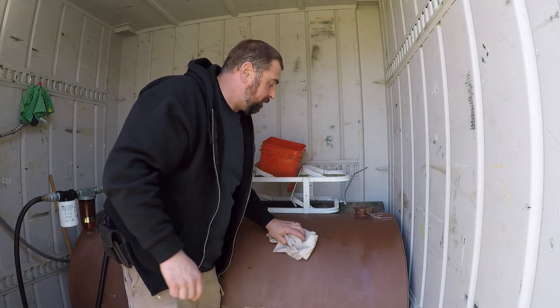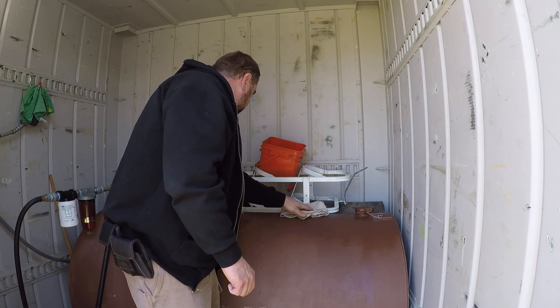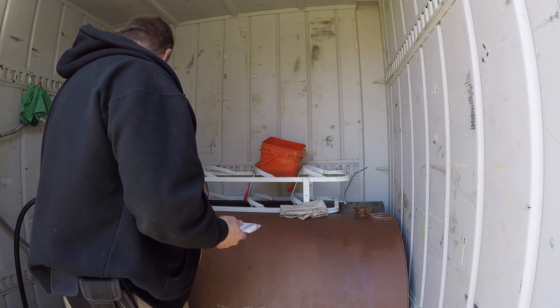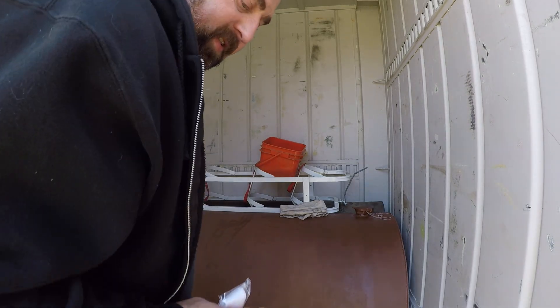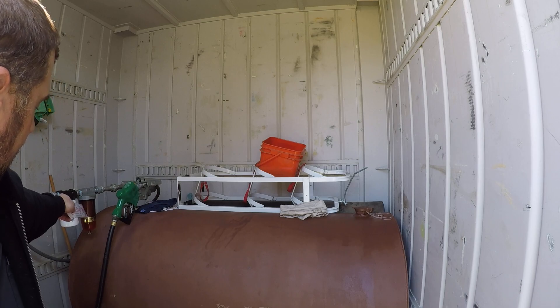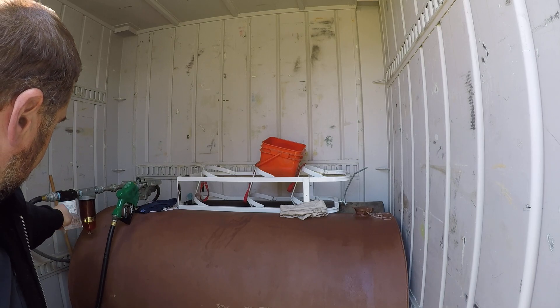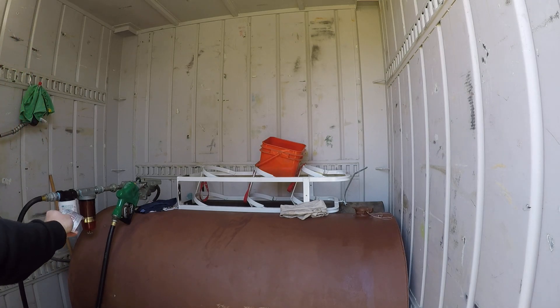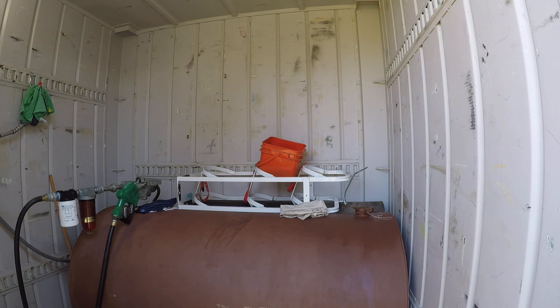You just tie it off to the lid. These things are great — I stumbled across them online. For all my filters I use a Golden Rod particulate filter that I can drain, and then I also use the Kim Tech water separator in front of it. So I use two filters.